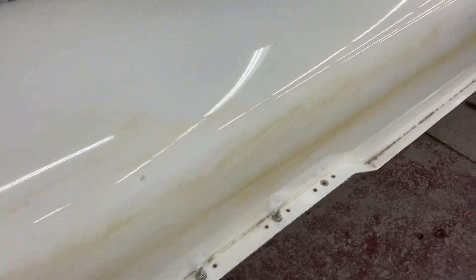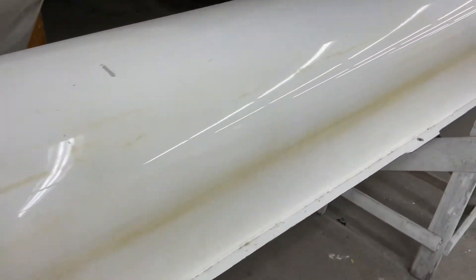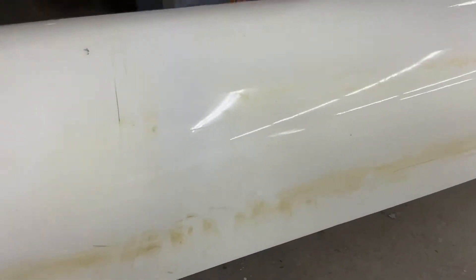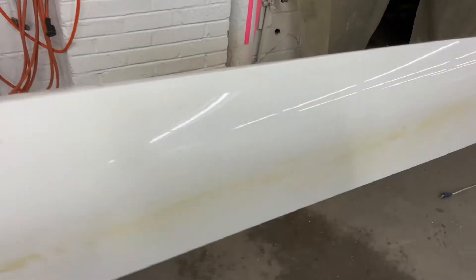Some of these are just paint bruises, and some are scratches in the paint. We'll see if they want us to clean the hull too.